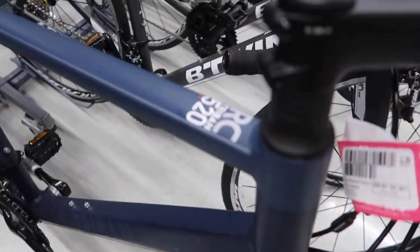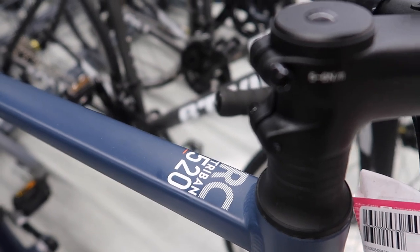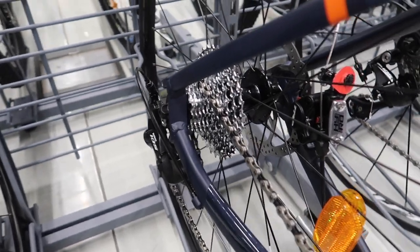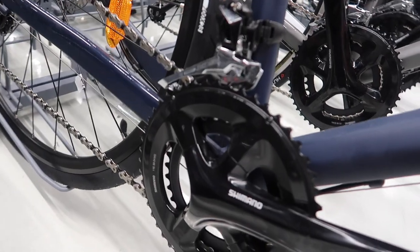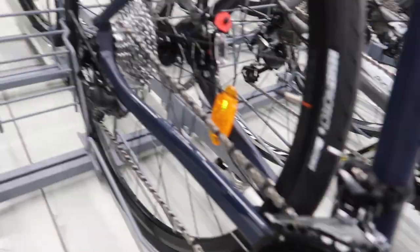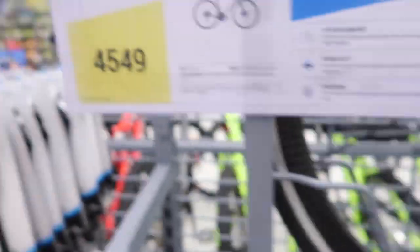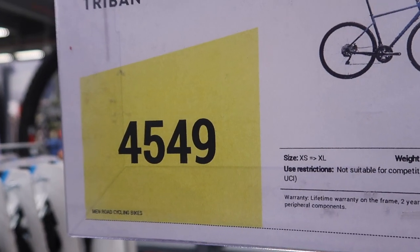You have a lot of variety here so you have to choose carefully what suits you best. The next option is the RC 520 — it already has disc brakes, the groupset is Shimano 105, 11-speed by 2. However, only the front and rear derailleurs are 105, not the crankset. It will cost you 4,549.